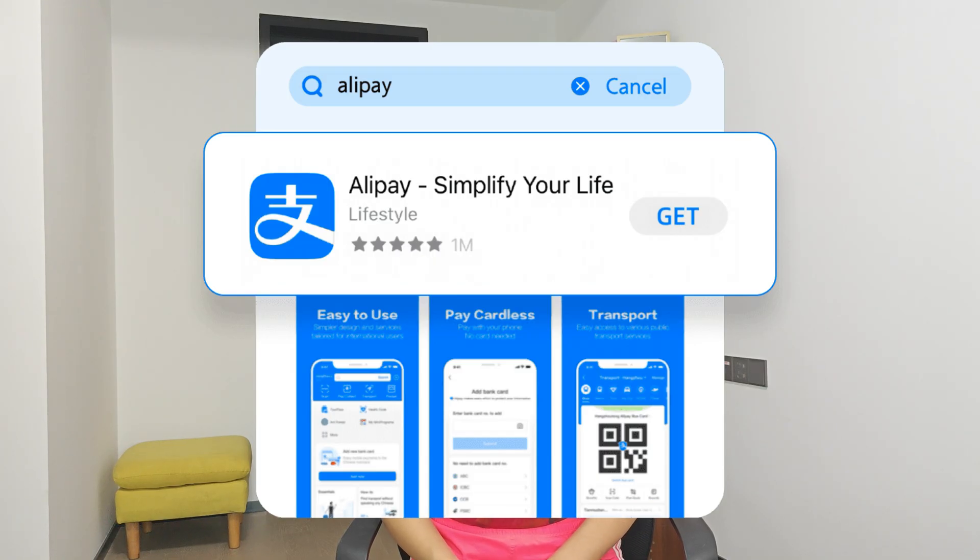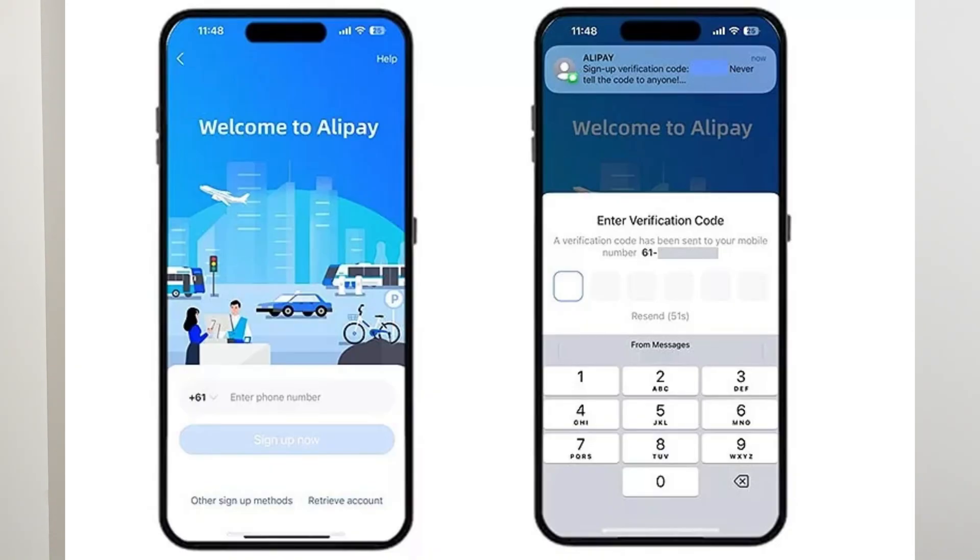From the App Store, download the latest Alipay app, open it, register with your phone number, and sign in.